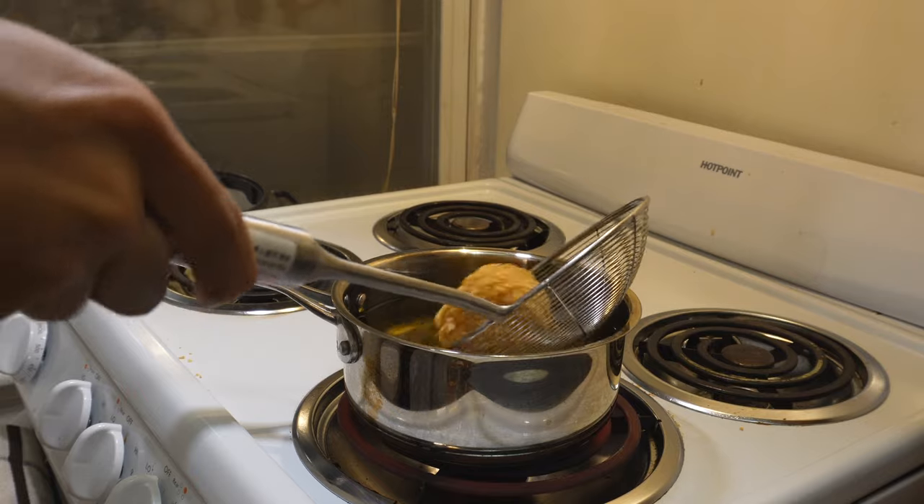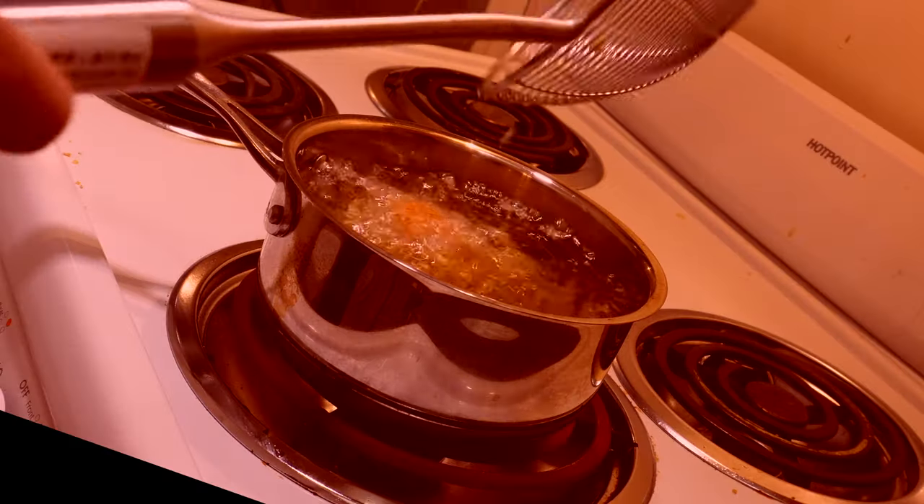Hey, it's Kay and I'm going to make fried snow from Undertale. I actually made a previous version but the deep frying component kind of scared me, so I'm going to try and make a safer version that's equally as tasty.